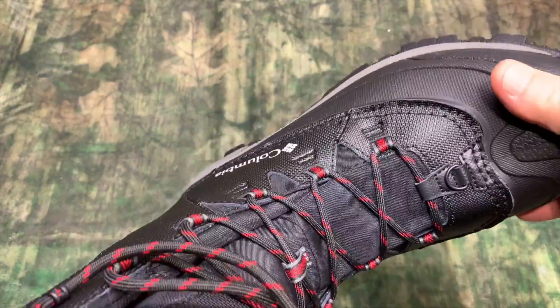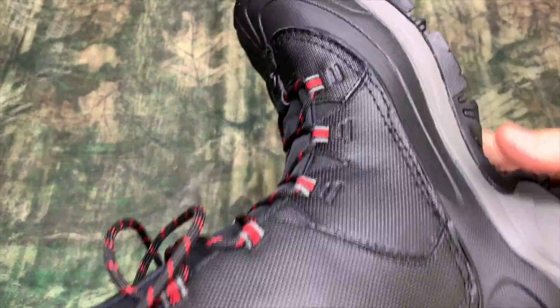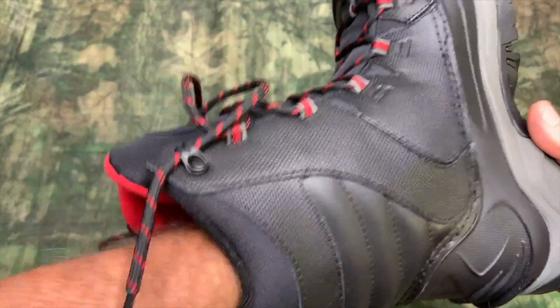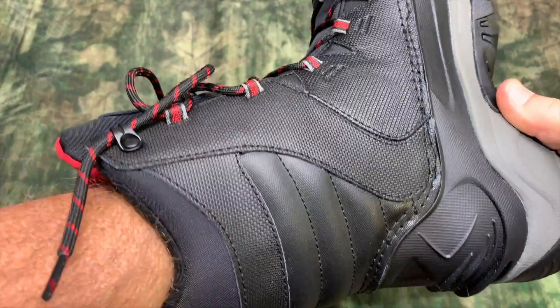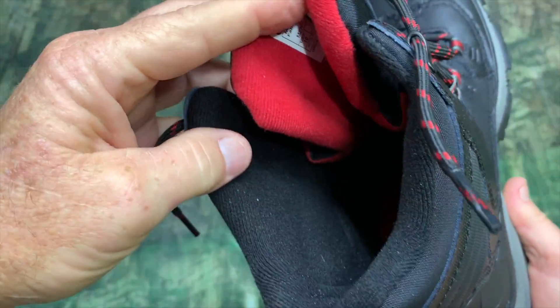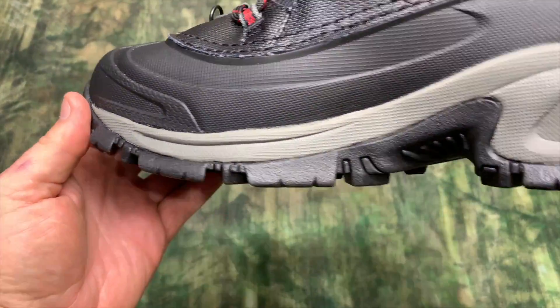These boots are insulated and waterproof. I've got my hand down in there and there is a lot of insulation inside this boot, so that tells me you're going to have a lot of comfort and a lot of warmth. The tread on these boots is pretty amazing.